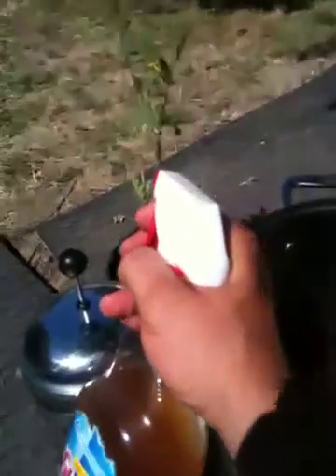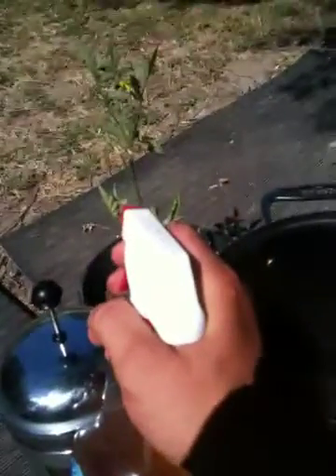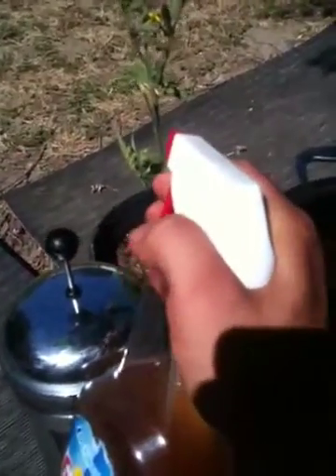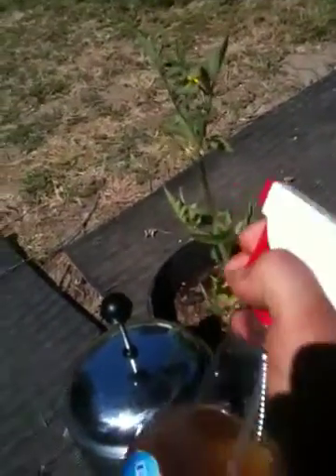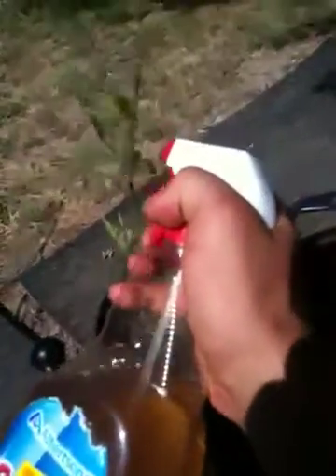Then what I'll do in the morning, usually before the sun even comes up, so it has time to dry and it doesn't burn the leaves or anything, I'll spray the bottoms of the leaves and the tops of the leaves too.